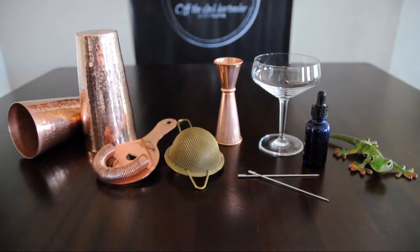Let's go over the bar tools needed to make a gin oleo sour: a set of Boston shakers, a Hawthorne strainer, a mesh strainer, a jigger, a coupe glass, and a dropper with a toothpick.